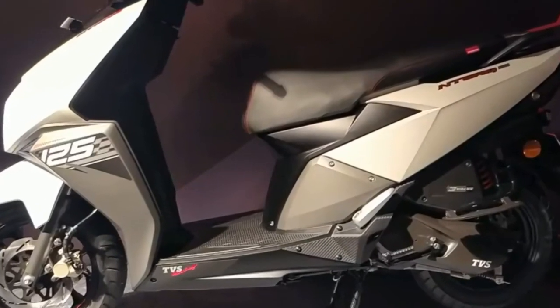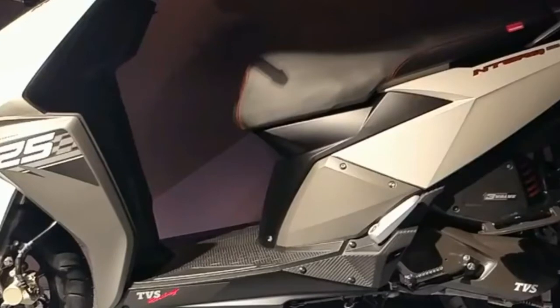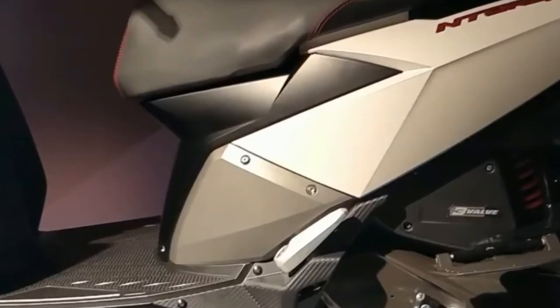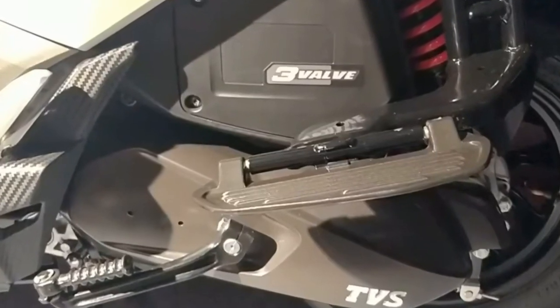First, we are going to talk about the design. We are going to talk about the Honda Dio. We are going to talk about its sporty look and specifications and features.